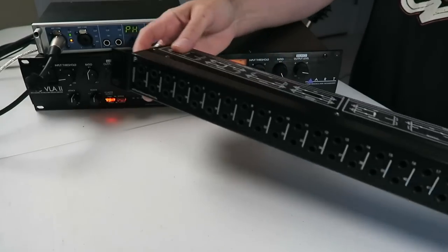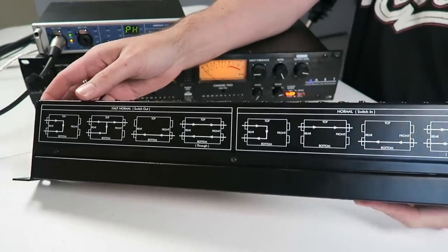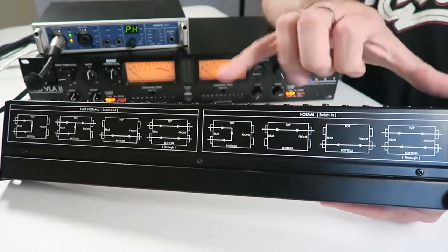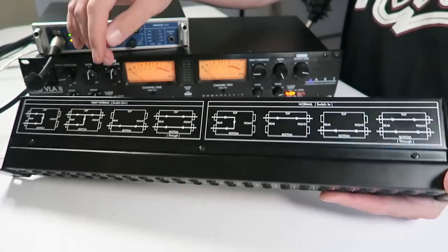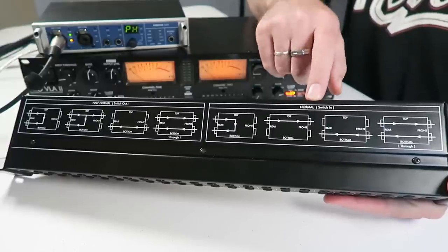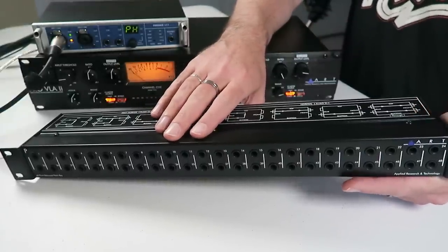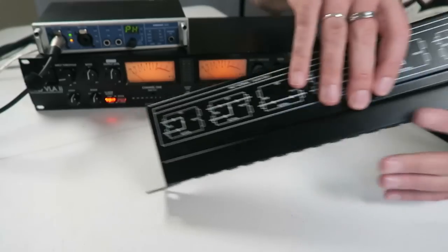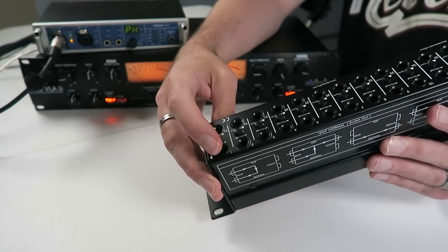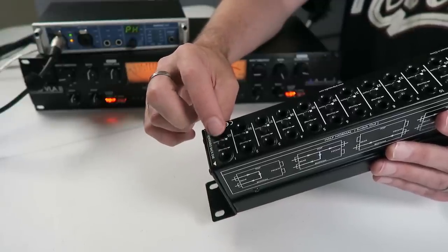On the ART unit here, they have a handy diagram on the top. You can see there are eight different diagrams divided into two sections. This section is labeled 'half normal' and this one is labeled 'normal.' At the most basic level, a patch bay is going to connect anything you plug into the rear of the unit and automatically pass that signal to the jack directly below it.